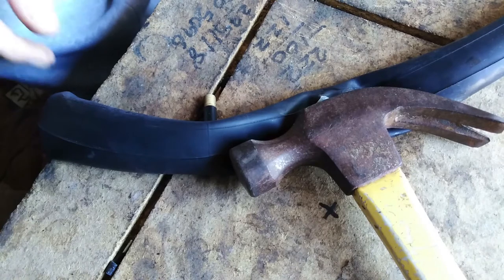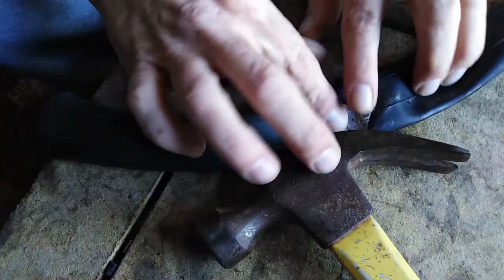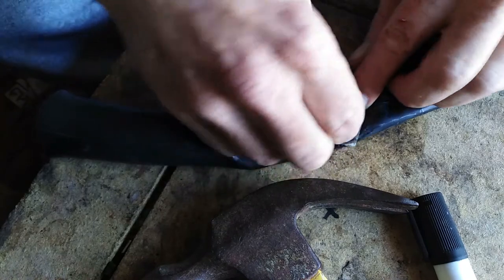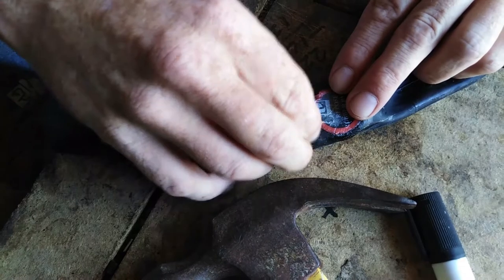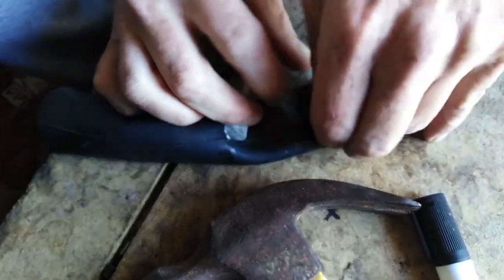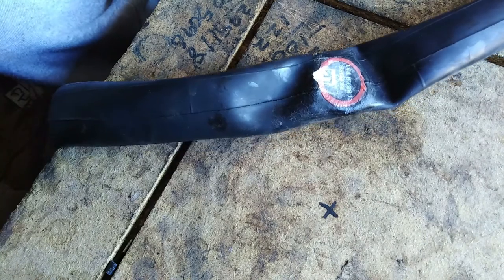All right, we're back. Glue setting time. So now, slowly and easily, pull the paper away - or as much as it's going to willingly let you - without pulling up the patch. Looks like that piece is there for life. Now the fun part: putting air back into it and double checking everything. Make sure it's all stuck properly and all nice.